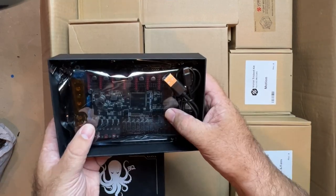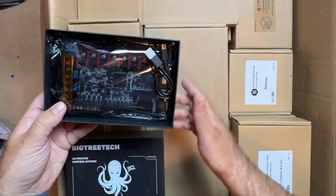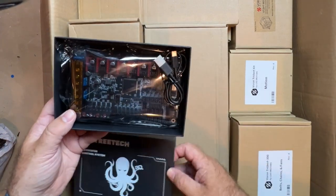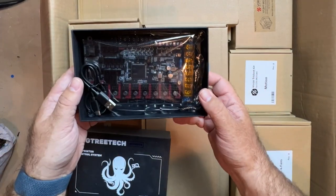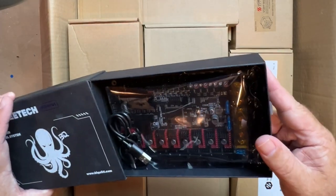Anyway, this is a great board — this will probably be the fifth machine that I've used this board on. I don't believe this is the Pro version and that's fine, because the regular version is sufficient and we're only going to be running 24 volts through it. If you are going to run a higher voltage, then you might want to look at the Pro version.